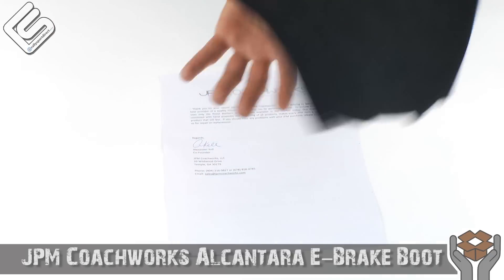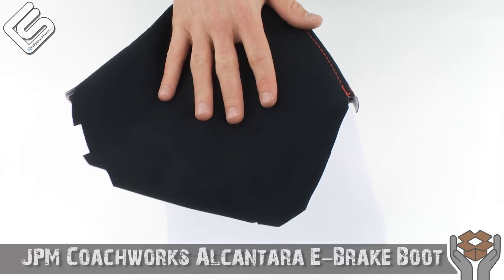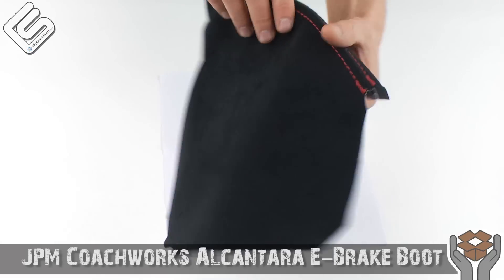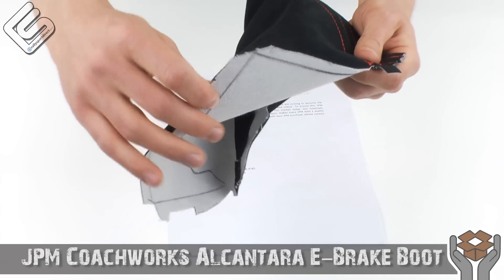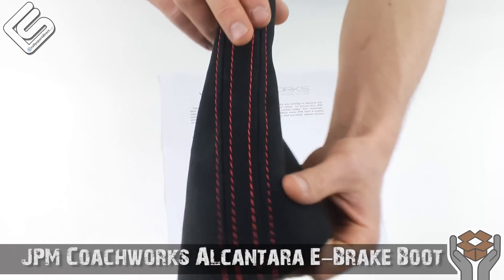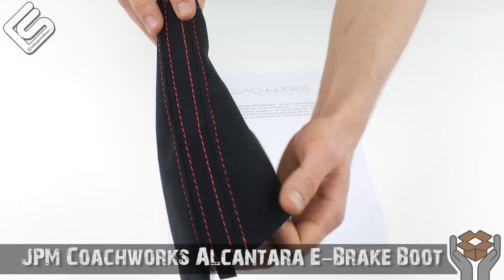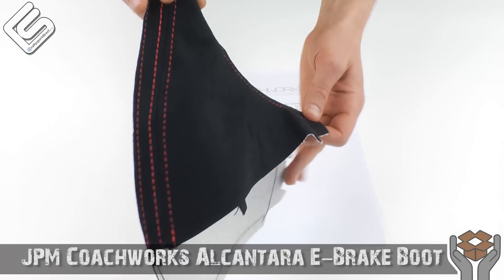So black Alcantara — beautiful. I don't know how to pronounce Alcantara; I've heard people pronounce it a billion different ways, so we're just going to call it Alcantara. Beautiful material, very soft, very durable. This is actually pretty thick. One thing I really wanted to show you guys was just the attention to detail on the stitching. The beautiful red colors — I love the way the red pops out from the black. It's very clean but it definitely stands out.